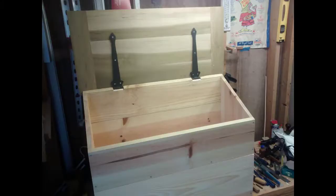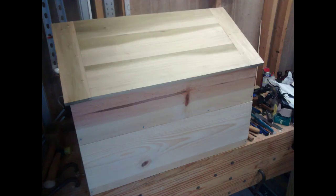Here's the end result with the lid attached. You can see it here open, and then there's a shot of it closed.